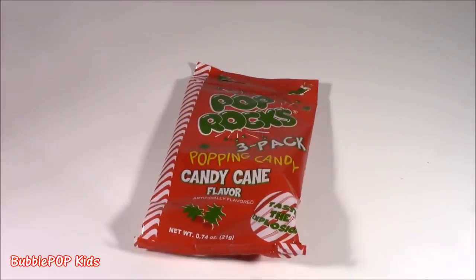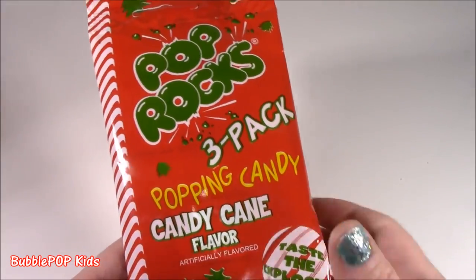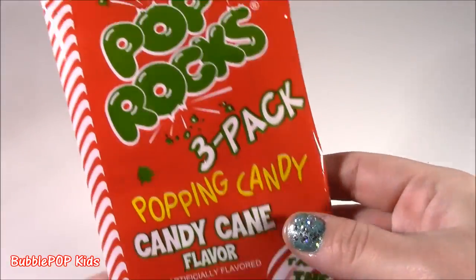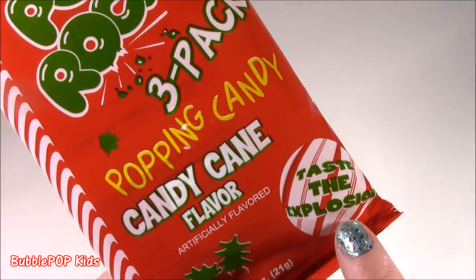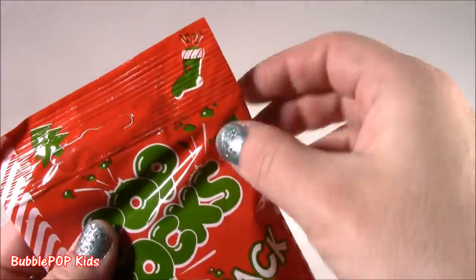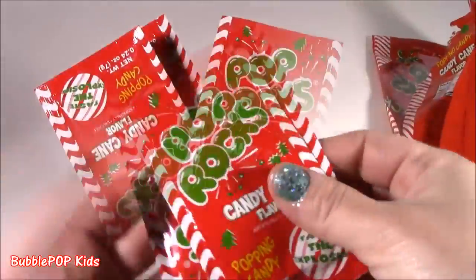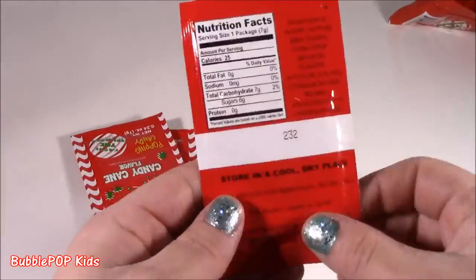Pop Rocks, oh yeah, this one on the chopper. We got Pop Rocks Popping Candy Candy Cane Flavor. First of all, when I saw this, I thought it was like the cutest little package. It's got those little red and white stripes. So holiday festive looking. Tasty explosion. And there's three little packs in here. It's got a little stocking, a little tree.